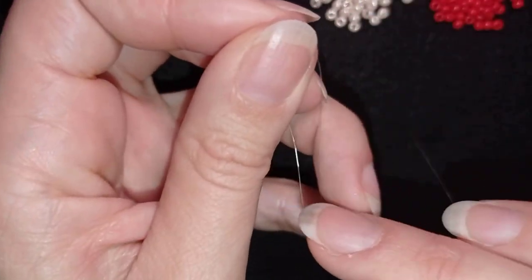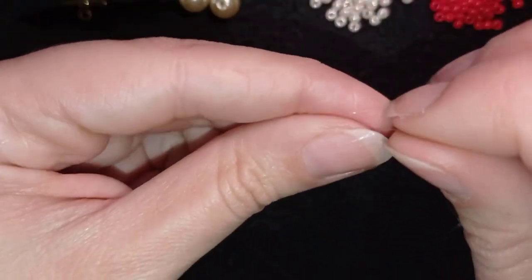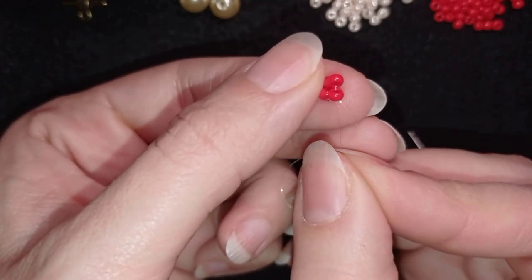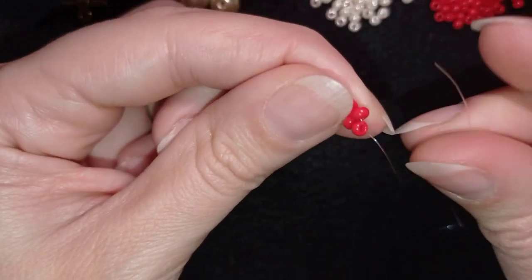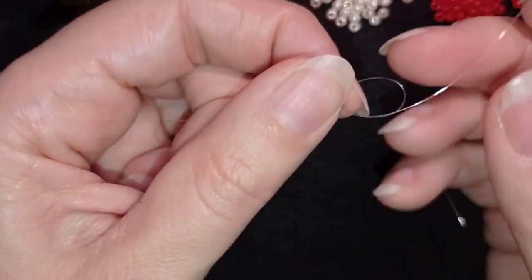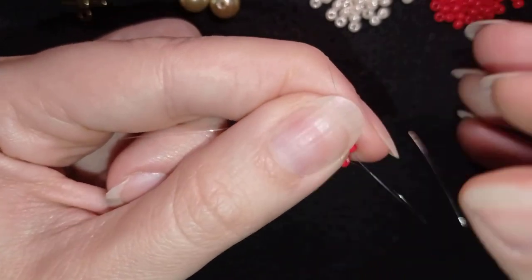Here what I want to do is make a knot. I make a loop and I go twice through the loop I've made, and I pull. Then I want to do one more knot. At this step I want to get rid of this tail thread. I'm not sure one knot will be enough, so I'm going through some beads in this direction and making an additional knot from the other side of my work. It's just to be sure it's all tight and secure and will not fall apart.